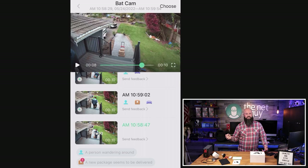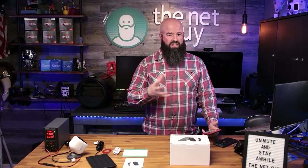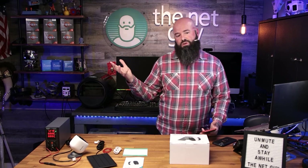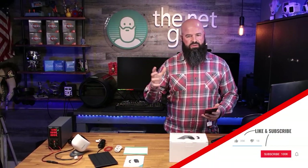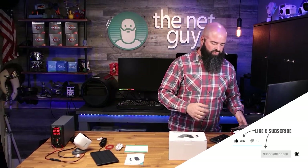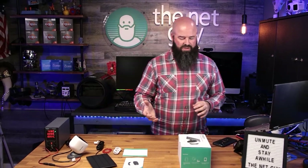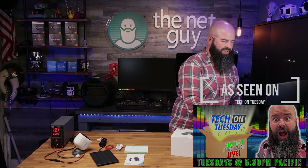I don't know the cost yet on the person and package detection, but I know there's looped video and I'm in their 30-day trial of the advanced AI features. If you were looking at a camera option, this is probably one of the strongest out there. Again, from the Die Home Company, this is their solar powered wireless security camera.